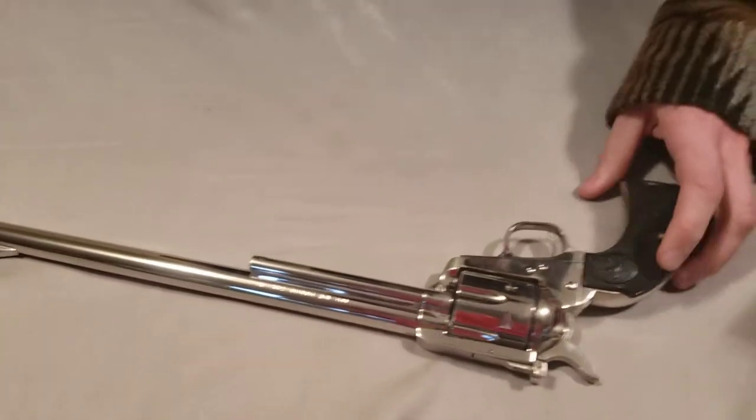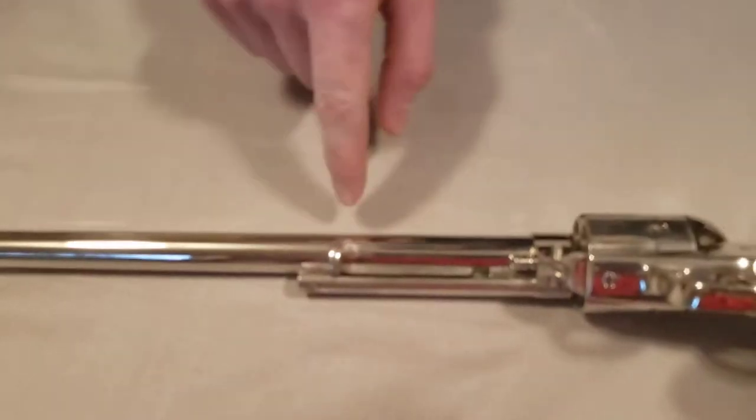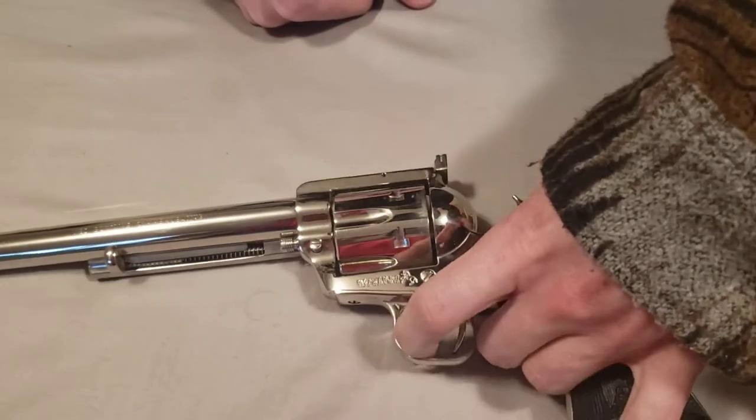Really nice, really good condition. It's never been fired — it's not even scratched where the ejector rod is. It is scratched on the cylinder a little bit though. Somebody obviously spent a lot of time cocking it, pulling the trigger and cocking it.